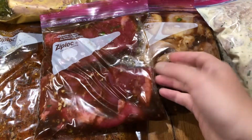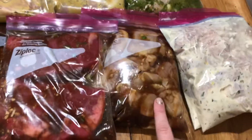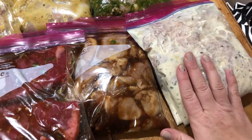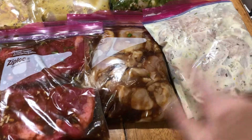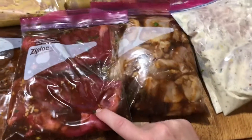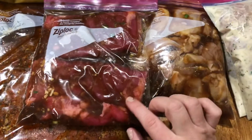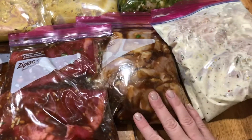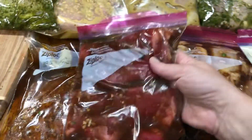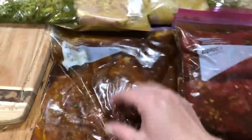This is flank steak. These are quart-size bags, which I didn't think would be big enough, but it's perfect for like a pound of chicken thighs or chicken tenders. These are chicken thighs, these are chicken tenders. This is about a pound and a half of flank steak — I did have to cut it in half to fit it in the bag, but it's perfect for two or three people. It'll save space in my freezer. This is another flank steak.